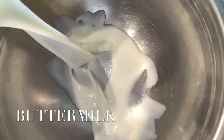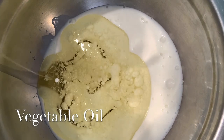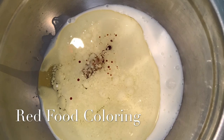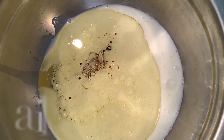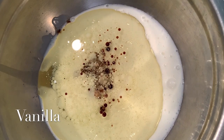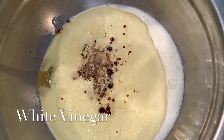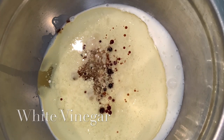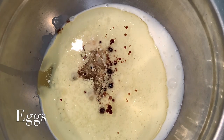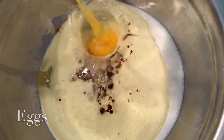You're going to start off with room temperature buttermilk, then add vegetable oil, one ounce red food coloring, vanilla extract, and white vinegar. Then you're going to add in your eggs one at a time — your eggs should also be room temperature.